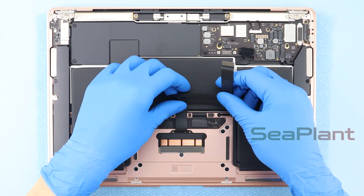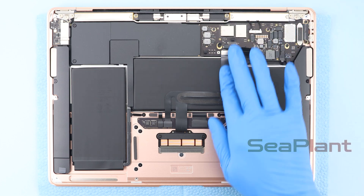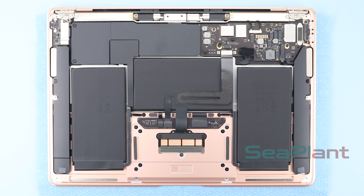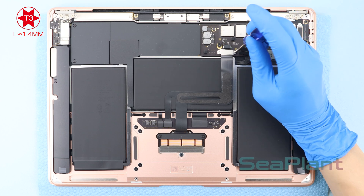Put the trackpad cable flat along the middle battery cell, align the trackpad cable with the connector socket, and press it gently to fasten it. Press the trackpad cable appropriately to adhere it tightly to the battery. Put the trackpad cable connector bracket in place and use the T3 Torx driver to install the two screws.